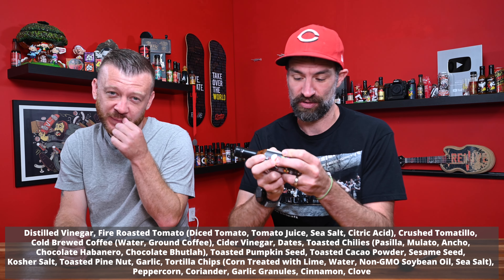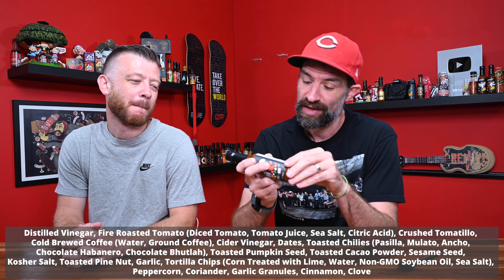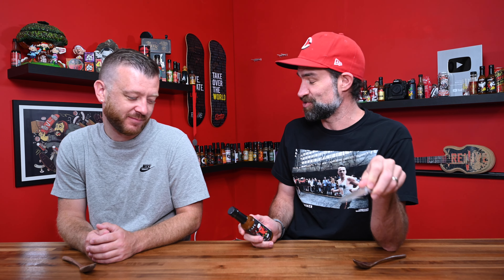Continuing the ingredients: agave nectar, toasted pumpkin seeds, toasted cacao powder — we put a lot of cocoa powder in this, and it made cleaning the kettle so fun. Zach cleaned it but we were having a whole conversation about it. Sesame seeds, kosher salt, toasted pine nuts, garlic, tortilla chips — these are the best freaking tortilla chips I've ever had, local to Tucson. Their tortillas and tortilla chips are absurd. Peppercorns, coriander, garlic granules, cinnamon, and cloves. It's a good list — a lot going on, all super high-quality ingredients. I've had a couple test batches of this sauce. Before I went there, we decided it wasn't hot enough, so we actually added more chocolate butlas. So it's hotter than the original test batches; everything else is the exact same.